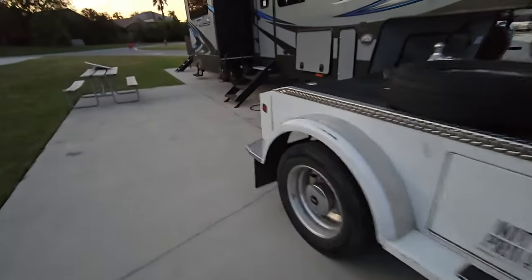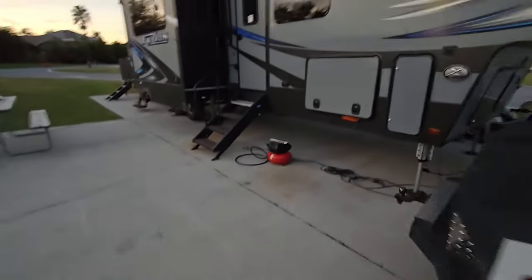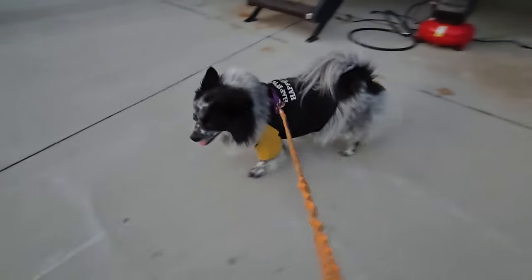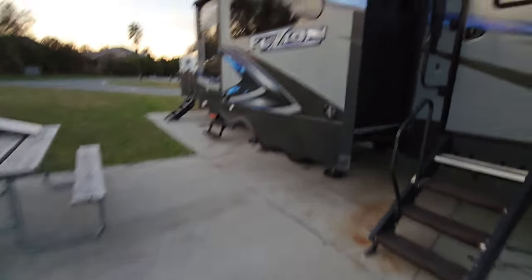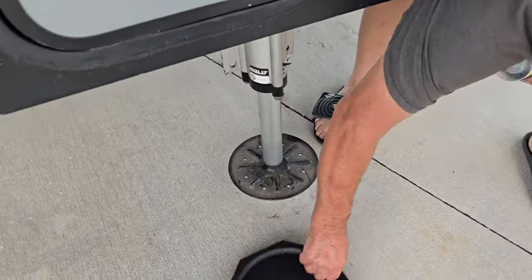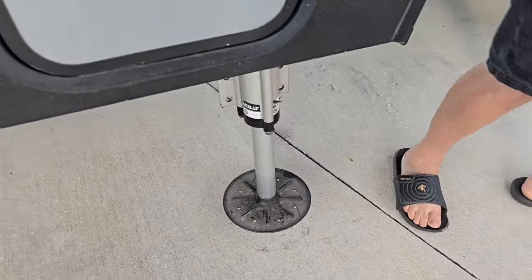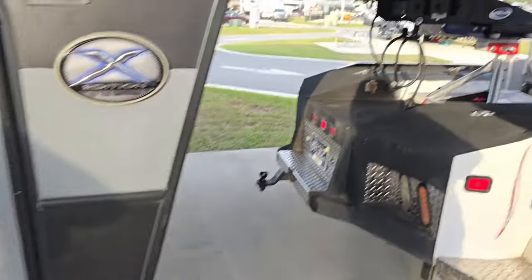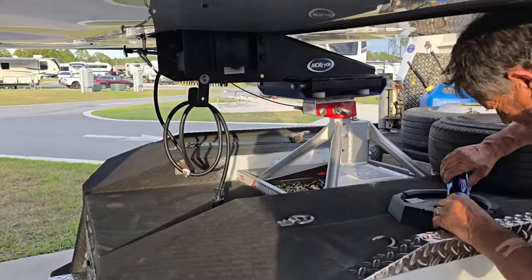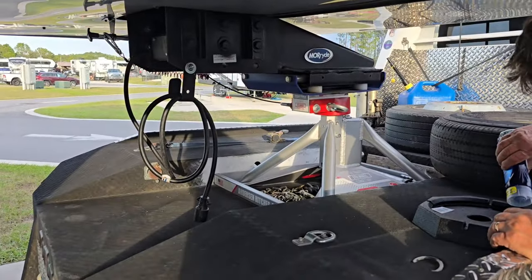So guys, we'll see you on down the road. Remember, RV Snap Pads is Tucker-approved, and Tucker doesn't just approve anything — he's very picky. Now we're going to do the front jacks. In order to do that, we have to hook it up to the truck — just don't want a catastrophe with your RV falling to the ground.